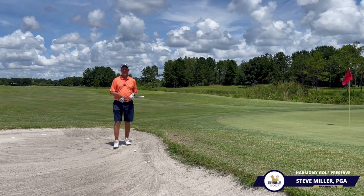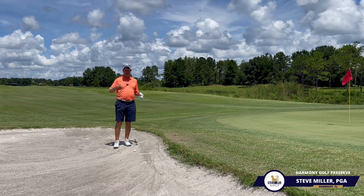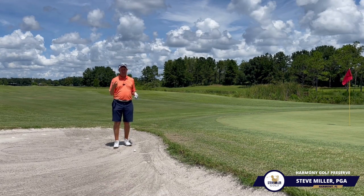Hey everybody, this is Coach Steve with Steve Miller Golf. I'm answering some questions that I get from clients and just people who are asking me about how to hit certain shots.